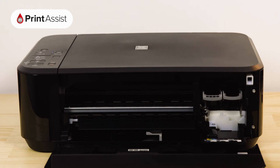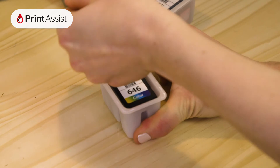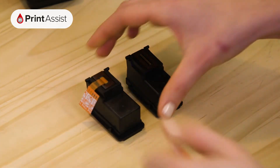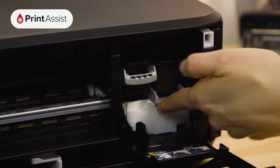Wait until the printhead carriage swings into place. In no particular order, you can remove the ink tanks from their wrappers and place them into their corresponding slots. Make sure you remove the tank outlet seal first. Each ink tank will fit into place with a discernible click.